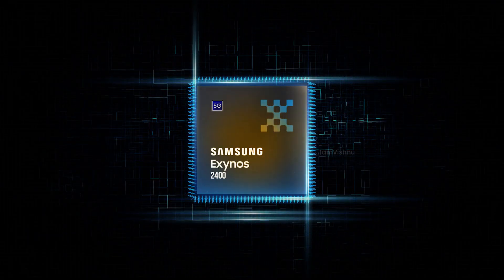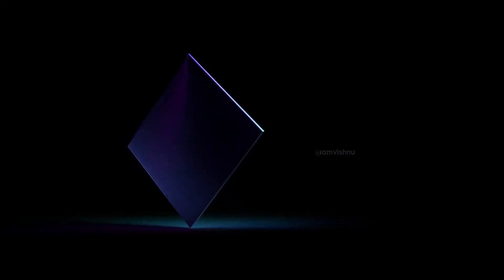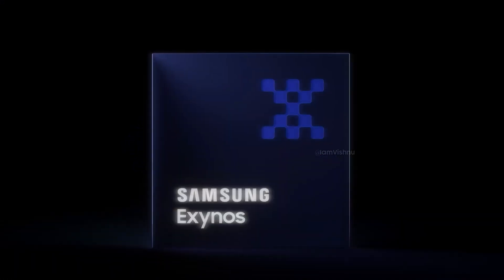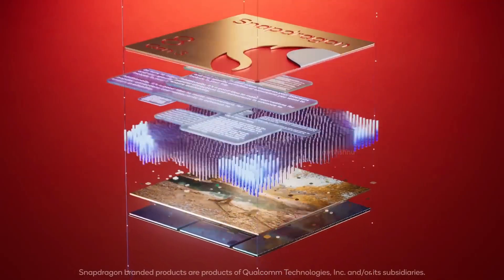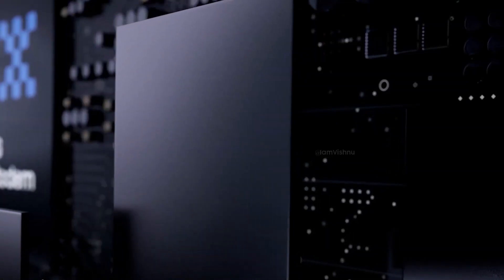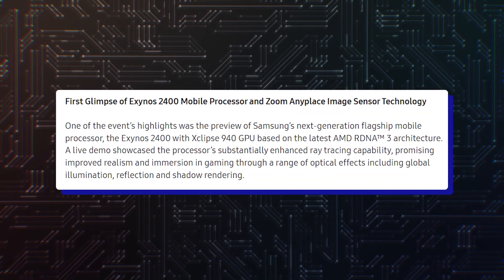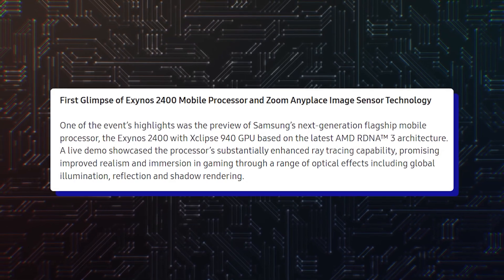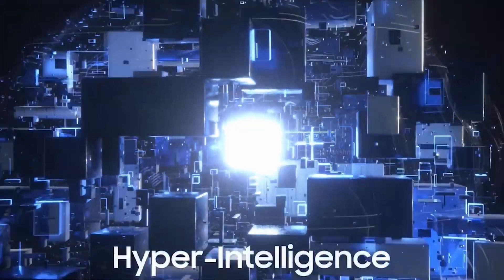Samsung previously intended to use the Exynos 2500 in the Galaxy S25 series. However, the chip had a major performance difference from its Snapdragon counterpart, leading the company to solely rely on the Snapdragon 8 Elite for the S25 series. The Exynos 2500 is being manufactured using Samsung Foundry's 3nm process node, but the yield rate is quite low — around 20% — which is far from the production threshold. Despite this, Samsung chose to continue producing the chip at such a low yield rate.